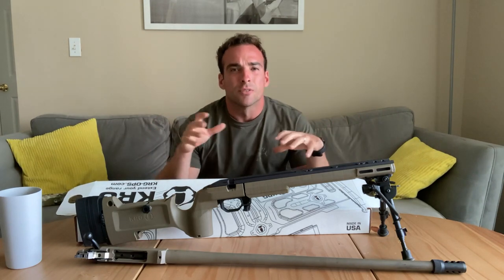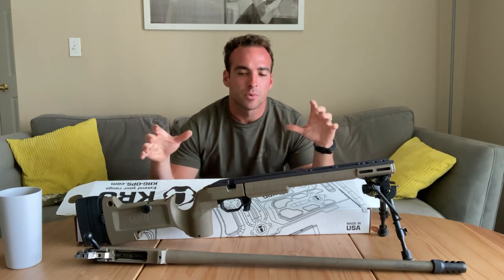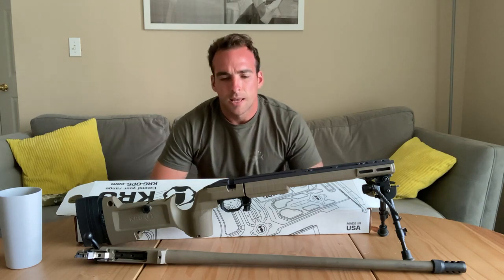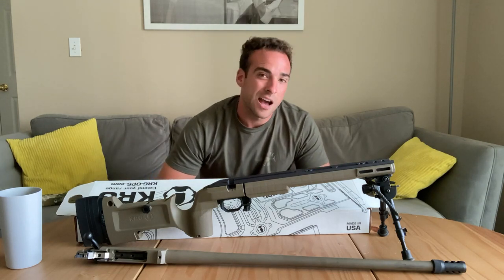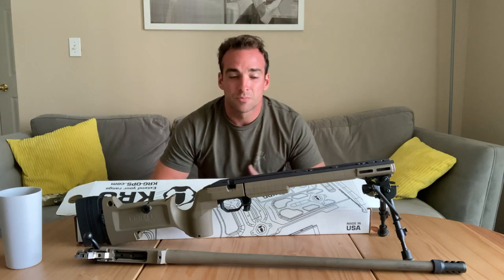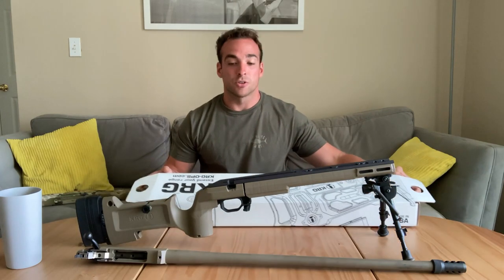I was looking at all the different options we had. For HALA 1500s, you're a little limited in the availability of aftermarket chassis. Everything is made for Remington 700, Ortecas, and Savages — hard to find HALAs. MDT makes some, but their stuff is pretty pricey. So that brought me to the KRG Bravo.